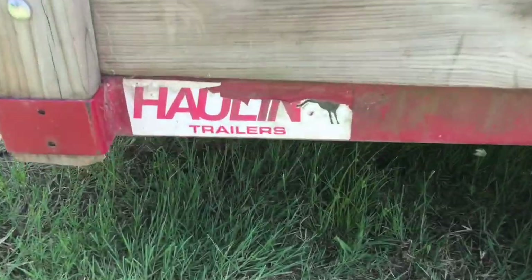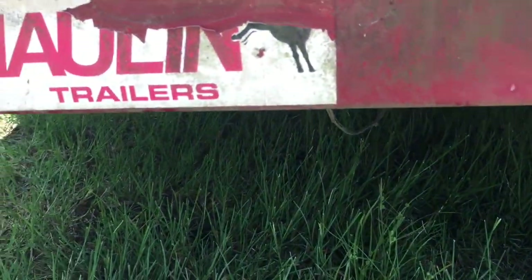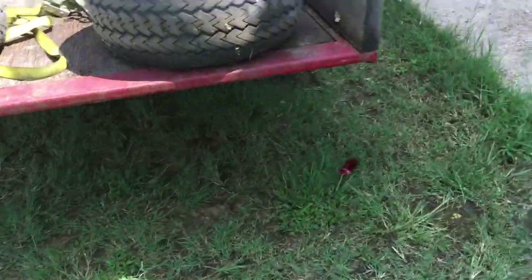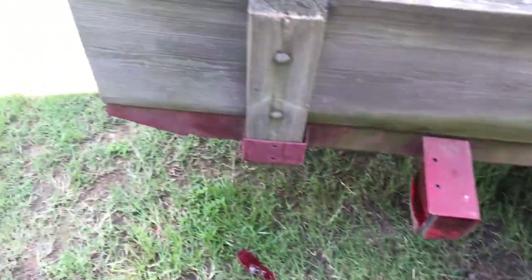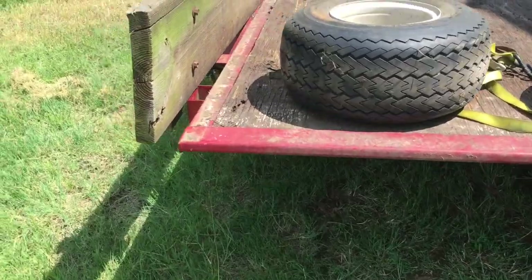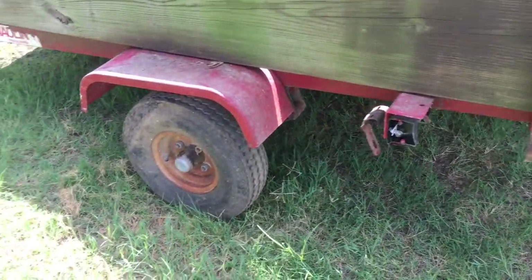It's a 'hauling ass' trailer — that used to be the sticker on it, it was a picture of a donkey. It's got one good tire on it. All the lights and wiring are destroyed. That other tire is garbage. I have these two golf cart tires that I'm going to put on there just so I can move it around the house. I know these are not speed-rated tires so I'm not actually going to take it on the street with those until I get new ones. But it has the same bolt pattern so I think they'll just bolt right up.